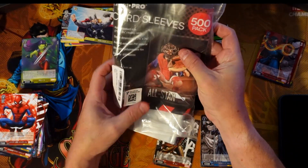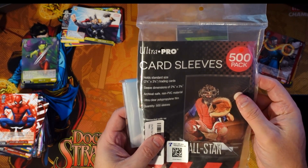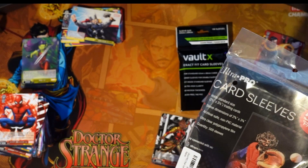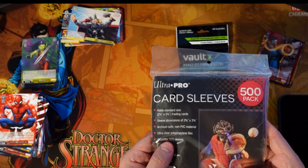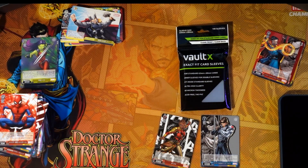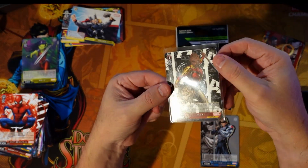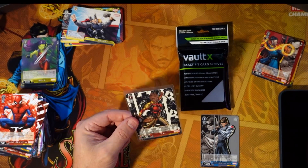I wanted to talk about normal trading cards. I use the Ultra Pro sleeves — you can get these on Amazon and they do the standard two and a half by three and a half cards. These are basically what you would call penny sleeves, nothing special about them. I happen to like the Ultra Pros, but you can get any type of sleeves. I would just recommend getting one with polypropylene film and non-PVC material, so it doesn't stick to the card, which I think is really important.